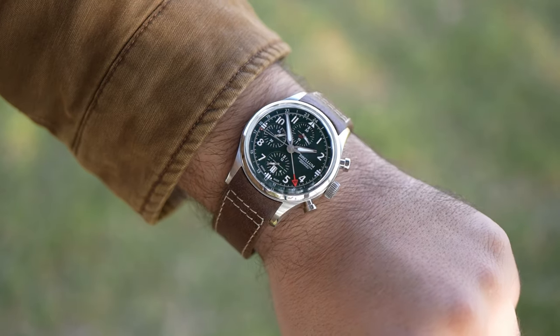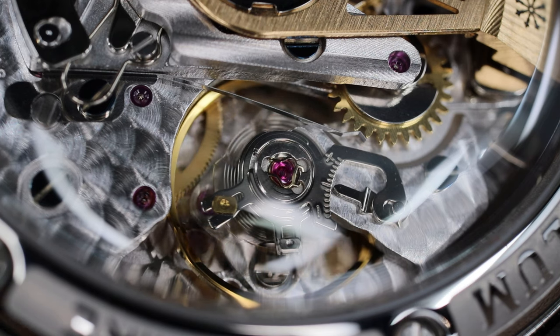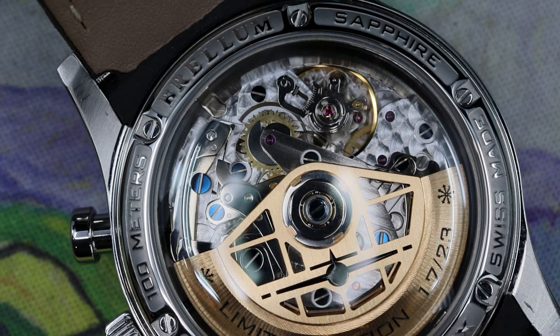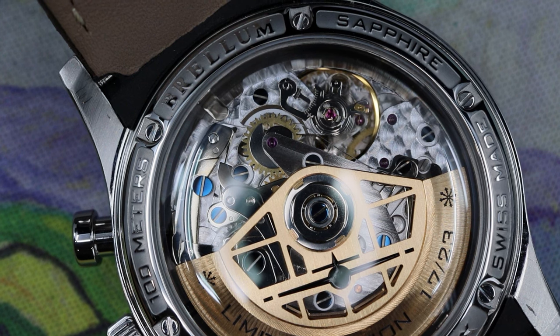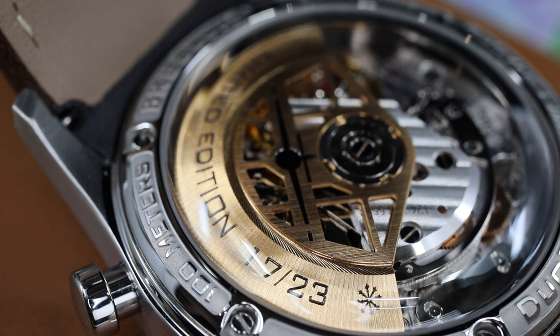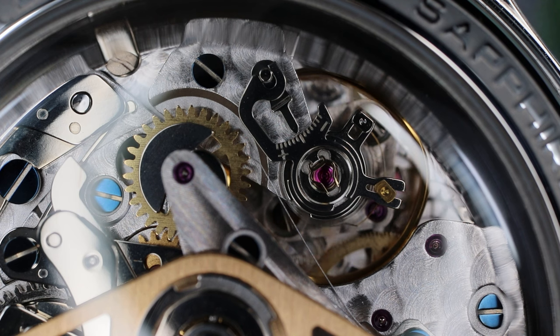The element that displays the most value is the movement. Brellum has named this the BR-754 GMT caliber, and Sebastian is completely transparent that this is a 7.754 Valjoux-based movement. Every part of the caliber is finished very well — you'll notice classic Geneva striping and perlage, some mirror polishing, and blued screws. Sebastian has also placed a custom gold-tone rotor engraved with the individual number of this run of 27 watches. The caliber is chronometer certified, like all Brellum watches. Brellum always provides a Swiss-made chronometer-certified movement and will always show it off behind a display case back.